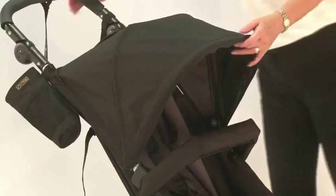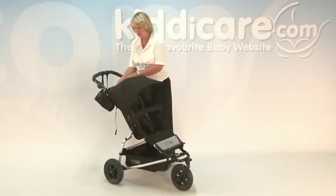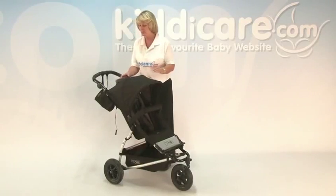Going onto the hood itself, it is fully adjustable and you've also got, hiding on the top, a fold-away panel so you can actually see what's going on with the little one inside.